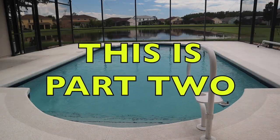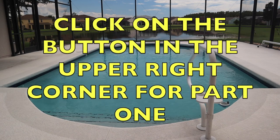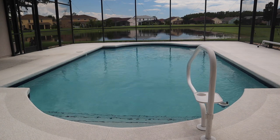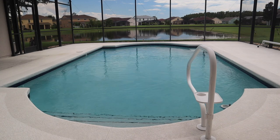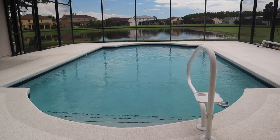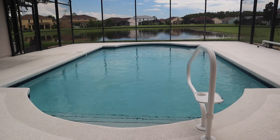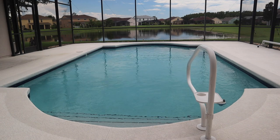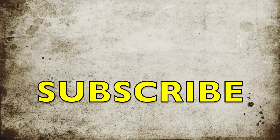You finally got yourself the pool that you always wanted and now you're asking yourself: how do I take care of this? What do I have to do? What kinds of chemicals do I use? If I have problems with the pool, how do I fix them? Do I take care of it myself? Well, let's watch and see where we can go to get things done so we can take care of our pool — whether you've had a pool for a long time or you've never had one before.